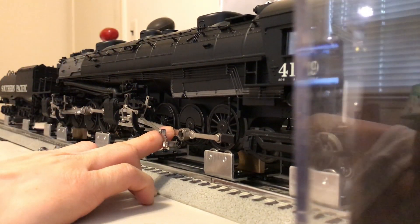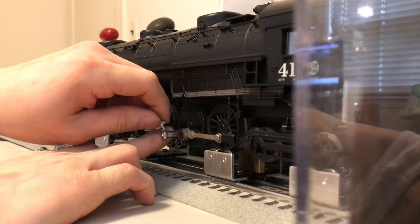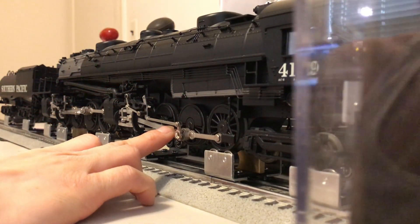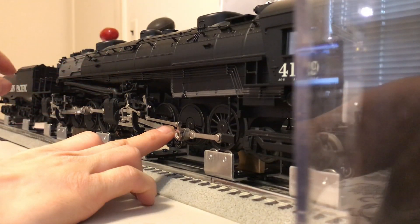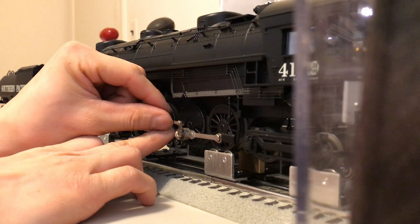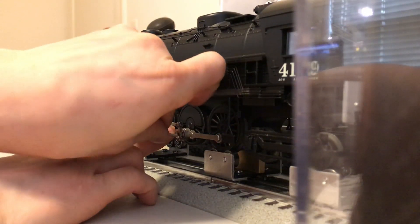Something I discovered while putting back the rear engine set together is that you can't actually fully turn the eccentric crank 90 degrees, because if you lock the eccentric crank into place using those tooth locks, it actually creates a travel profile for the eccentric rod that is too long and it interferes with the rest of the valve motion. So you actually have to manually position your eccentric rod and crank to where it's supposed to be based on the image I showed you earlier, and then insert the locking pin back in.